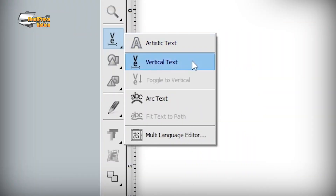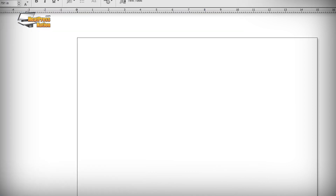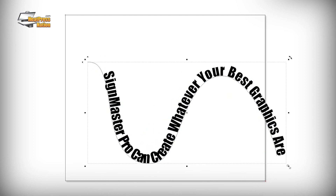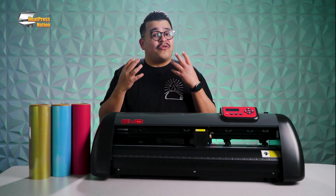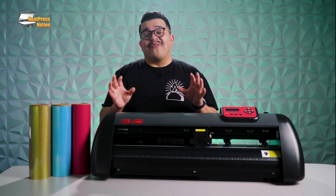Number three is text tools. SineMaster supports all the fonts that are already installed on your computer. There are some really cool text tools like vertical text, arc text, and fit text to path that are simplified versions of many familiar tools from graphic design software. These are easily modified through drag-and-drop operation. The arc text is probably the easiest way to put text in a circle around your graphic — SineMaster's tool is probably the easiest I've ever used.